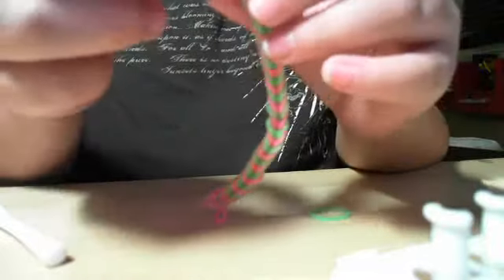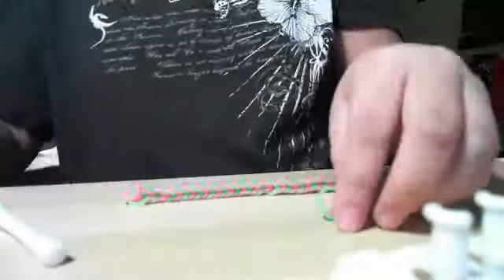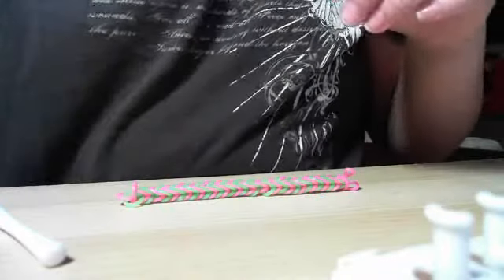This side, you don't do anything — you just take this one right here and get that. Then you take one of your C-clips, one of these, and put them inside.